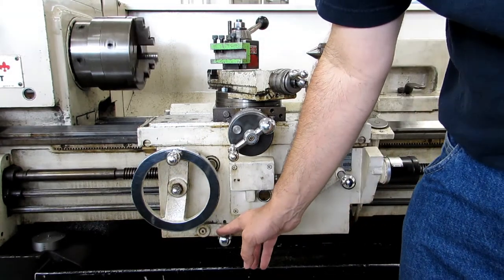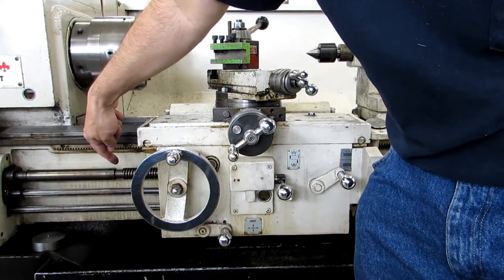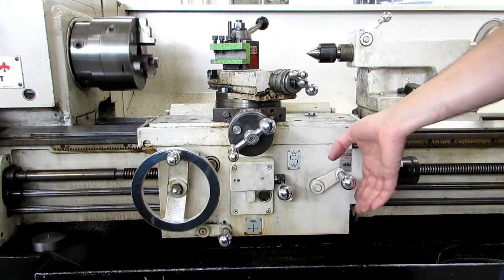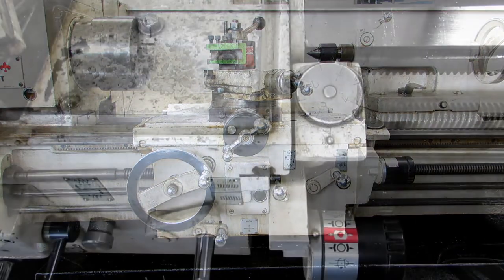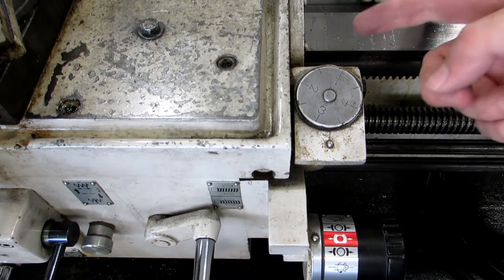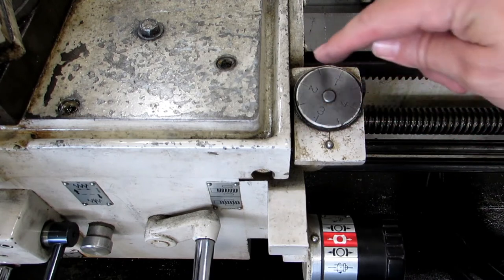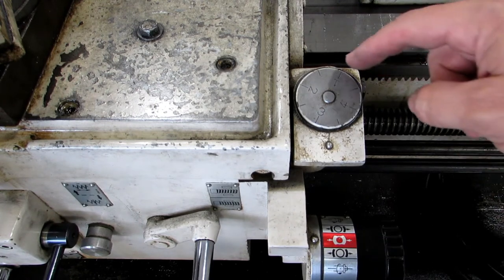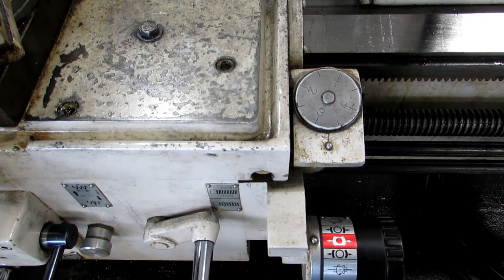You'll also have to use that feed direction handle when you change from feed rate to threading. The lead screw here and the feed rod there are turning in opposite directions. These are your half nuts, and they engage by pushing it down. Here's your threading dial on the right-hand side of the carriage, directly next to the half nuts. This is exactly like the threading dial on the Sheldon lathe. You have one, two, three, and four, and then you have your half marks, which allows you to easily cut double-start threads. You would cut one thread at the whole marks and another thread at the half marks, and the two threads will be 180 degrees apart.